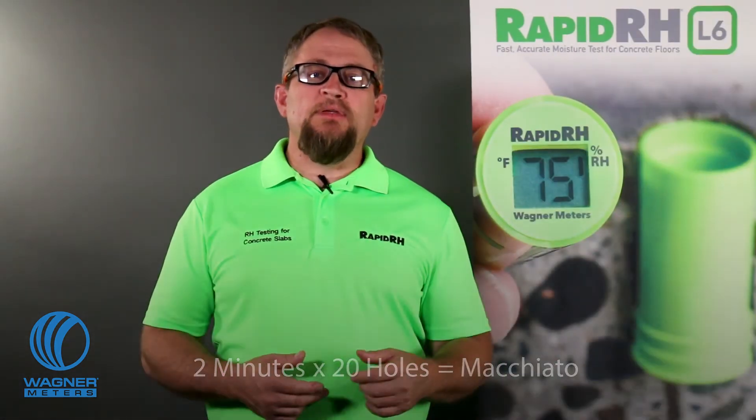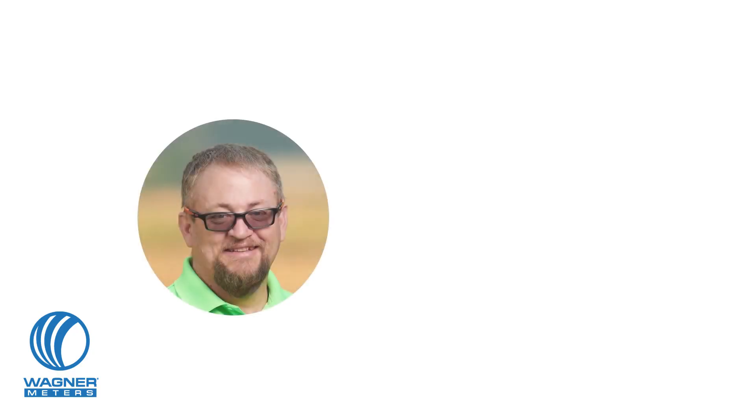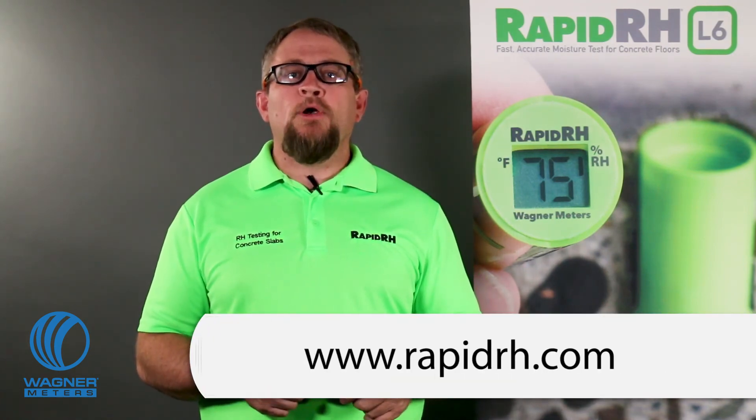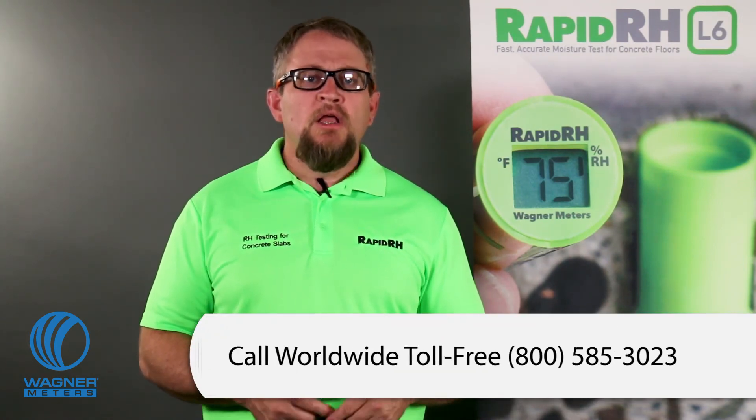At this point, there shouldn't be any doubt that RapidRH meets ASTM F2170 to the letter. But if you have any doubts or questions, email me at jspangler@wagnermeters.com, and I'll be happy to discuss more details with you. If you're not convinced that RapidRH is the simplest, most accurate, and reliable in-situ RH test method, then at least make sure the test system you choose meets the ASTM F2170 standard. Don't settle for typical. Visit RapidRH.com to learn more about and purchase the RapidRH L6 system.